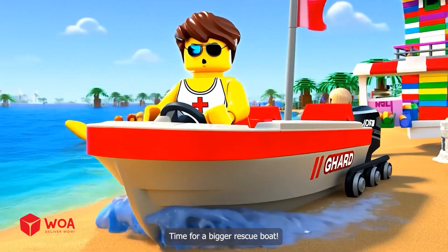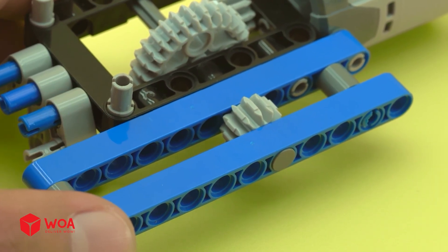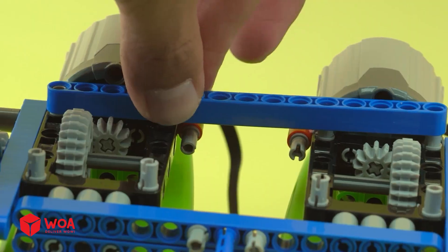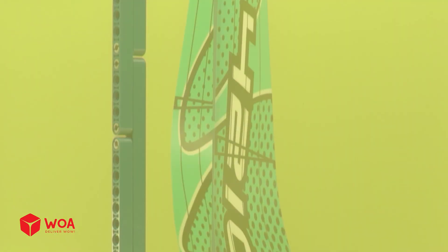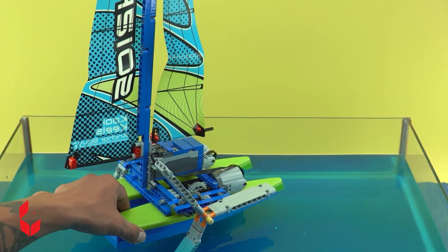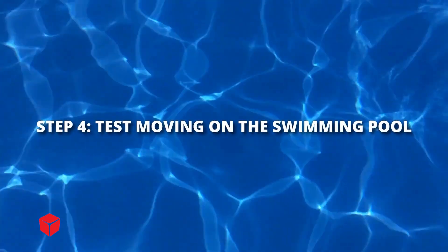Time for a bigger rescue boat. How to build the rescue sailboat: Step 1, build the body. Step 2, build the sail. Step 3, test the boat's balance. Step 4, test moving on the swimming pool.